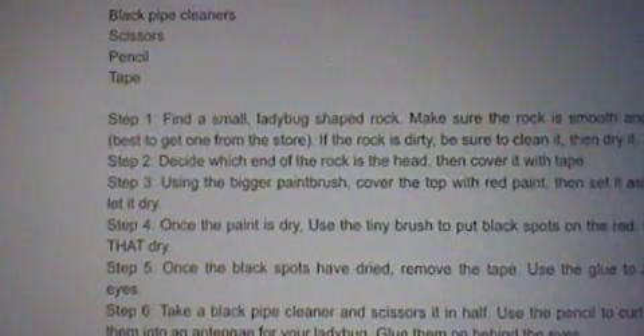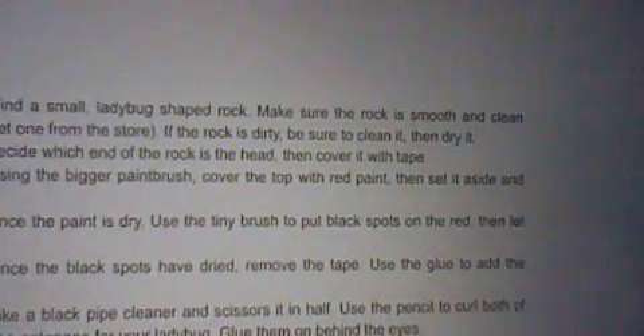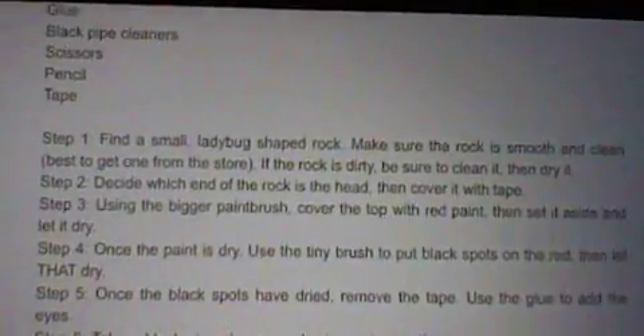Step 3. Using the bigger paint brush, cover the top with red paint, then set it aside and let it dry.